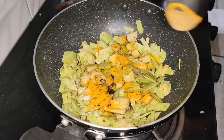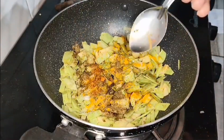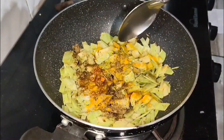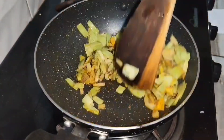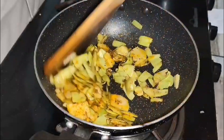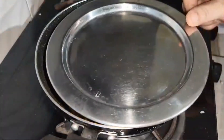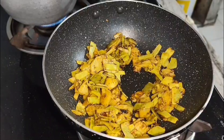Then I added the routine masalas on top: namak (salt), haldi (turmeric), garam masala, and tigi mirach. I also added a little bit of hand-ground red chili (kutti hoi lal mirch). I thought about adding green chili but decided against it so the chili taste wouldn't overpower — so I added just a little red chili. I added a spoonful of water and mixed the vegetables well.